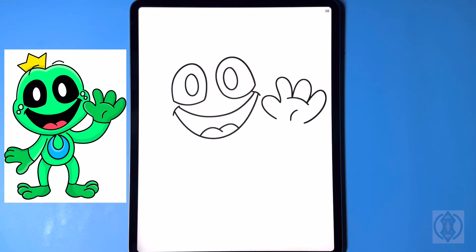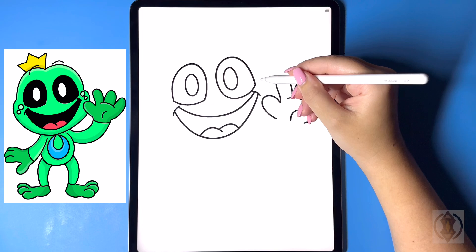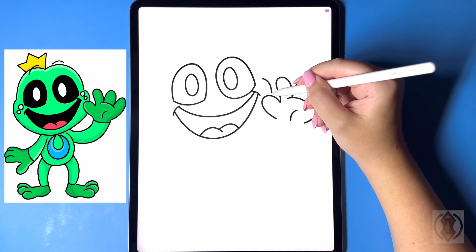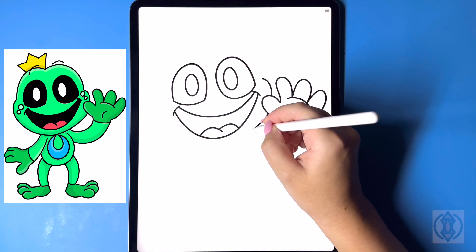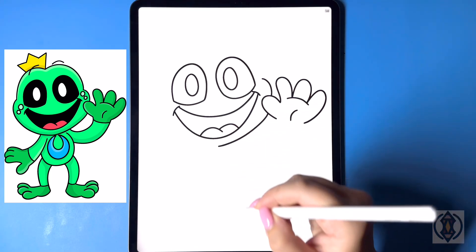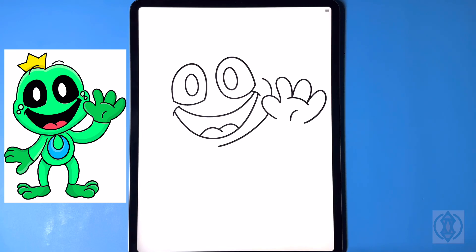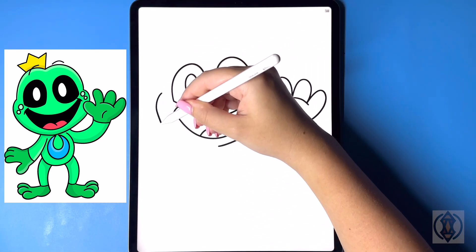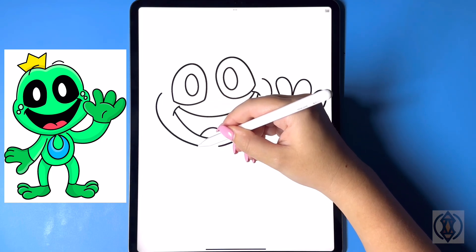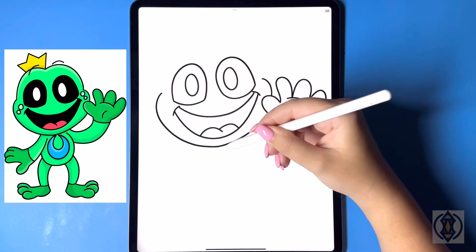Now from here let's frame in the rest of the face. Coming up above for the cheek we're going to curve this line around and then in towards our thumb, and then coming underneath we're going to continue to curve this line around and then in underneath the mouth. Let's move over to the left hand side on a diagonal and curve this line around and then back in on the bottom, blending that together.